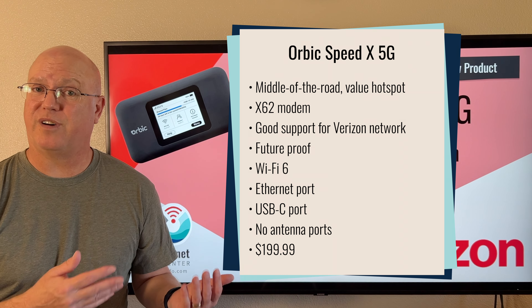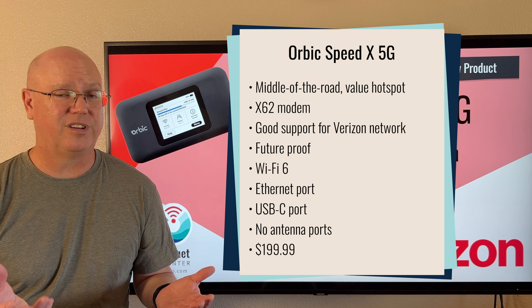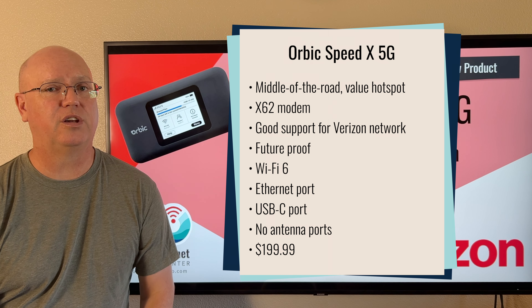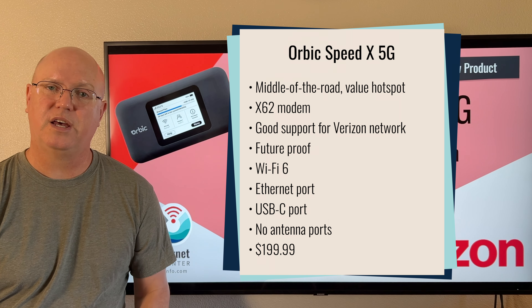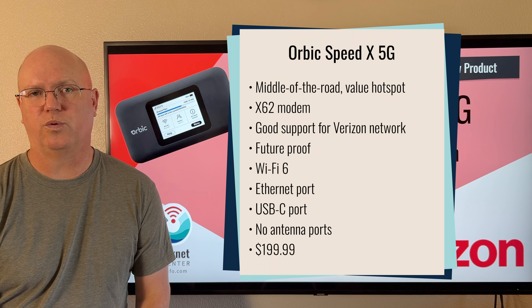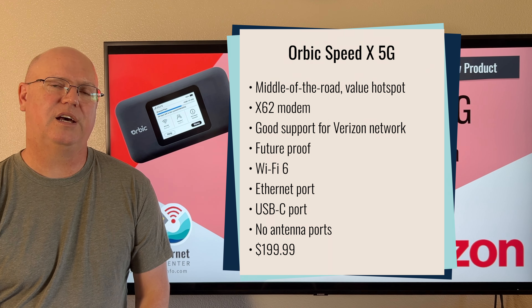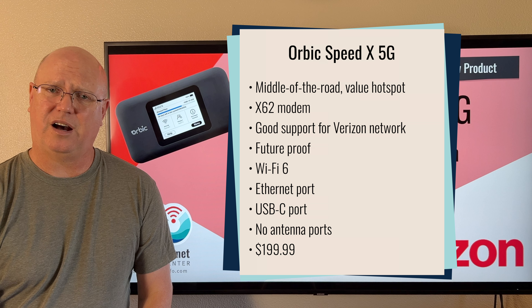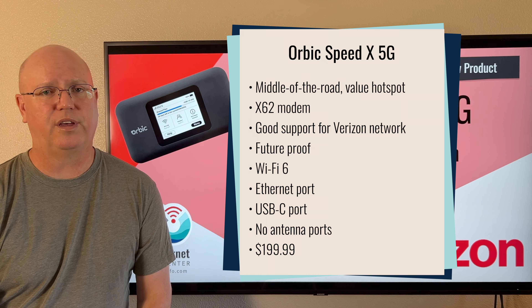Of note, this device does not have any external antenna ports. External antenna ports are a pretty rare feature in mobile hotspot devices, especially 5G mobile hotspot devices, so it's not a surprise that we don't see them here.